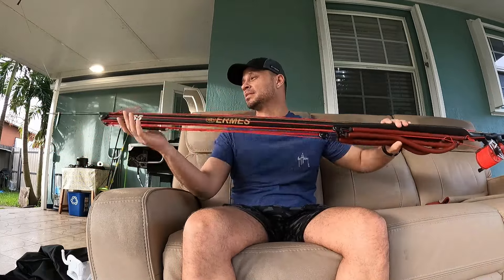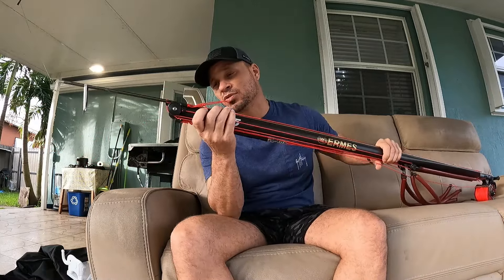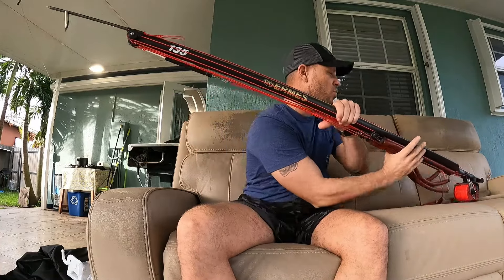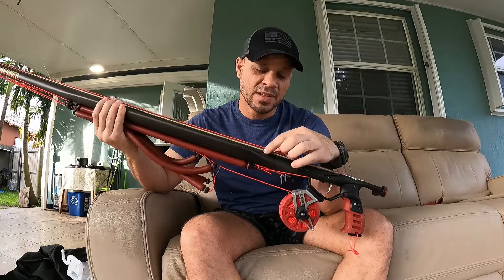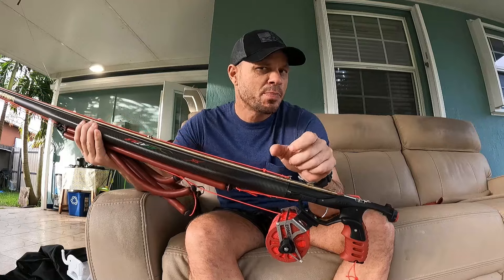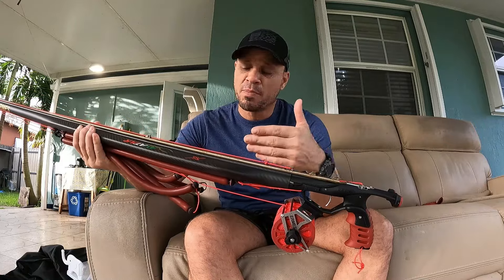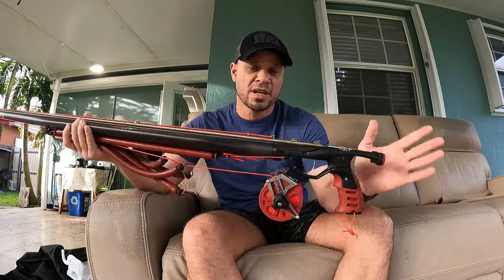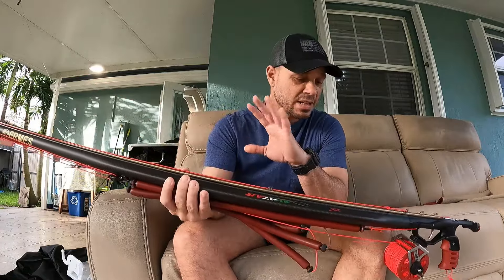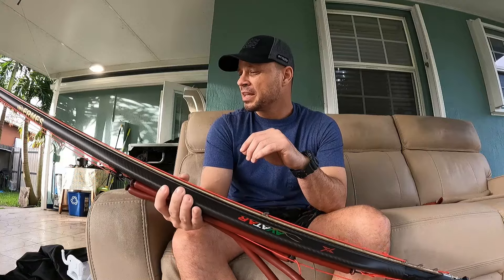Both the head section that goes inside the tube and the butt section that enters the tube have small spaces where you can add lead to balance it, in case that turns out to be necessary. I haven't put this in the water yet, so I don't know if it'll need it — since I mounted a slightly heavier shaft, we'll have to see how the speargun behaves.